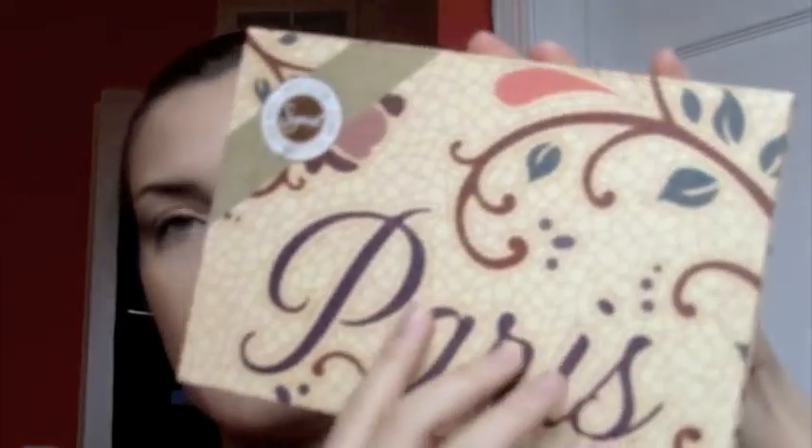Next I'm going to use a blush I haven't used in a while. I'm using it from the Sigma Paris palette — it's the peach color right in the middle. I'm just going to use the Sigma angled brush that came with it. Like I said before, I smile but I go above my apples so that when you stop smiling it doesn't run all the way down your face.